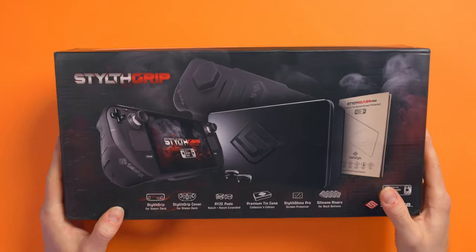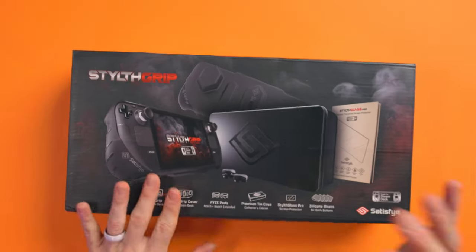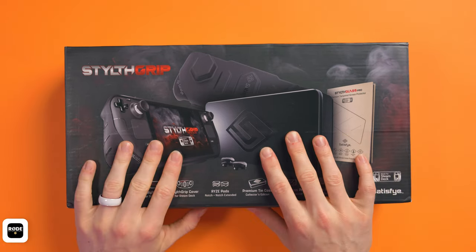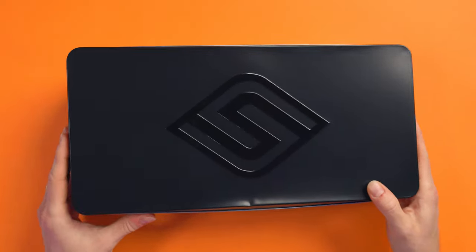So the box is here. I've got the Special Edition, which comes with everything. They do two models — this one with all the accessories, or you can just get the grip itself. This is the collector's tin, and as you can see, mine's a little bit battered.